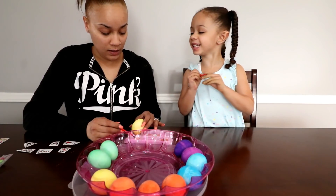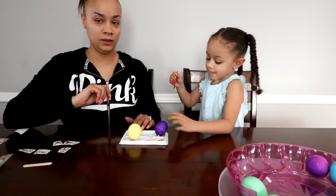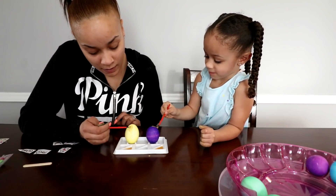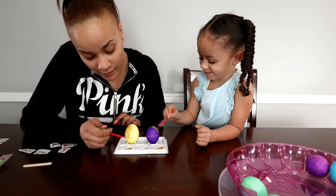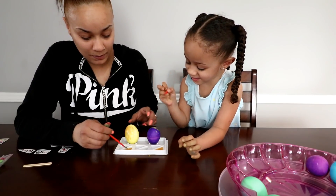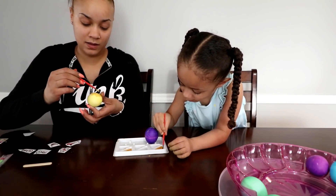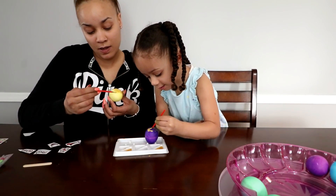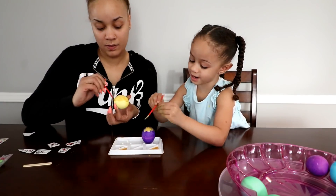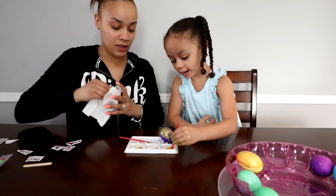Alright, which one you gonna pick? You're gonna do the purple one? Now what we do is dip it in here and we paint it. I'm gonna make this so gold! Go up and down like that. I'm gonna hold this side while I paint. Maybe I'll do just one side golden — yeah like this. You still doing your gold?